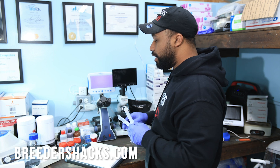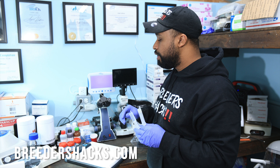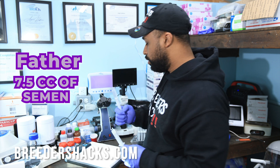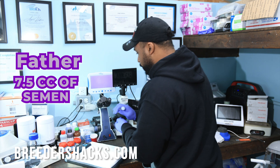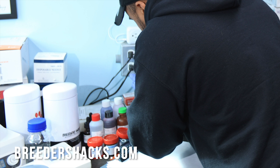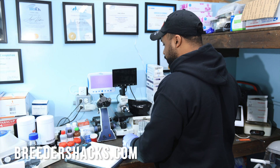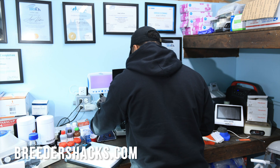We have our microscope and our photometer. We're going to compare what it visually looks like and then compare the actual sperm counts. Starting with the 7.5 cc collection — the father, stud one — we're going to take a drop and put it right on the microscope slide. Literally, we only need a drop.